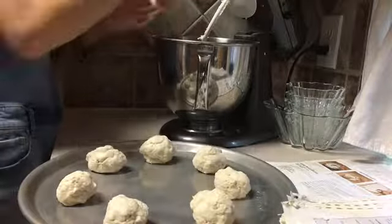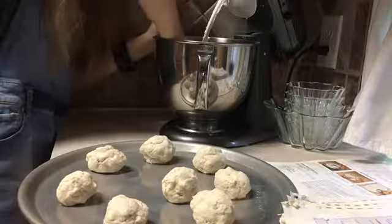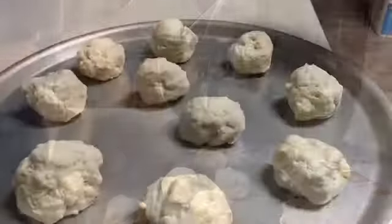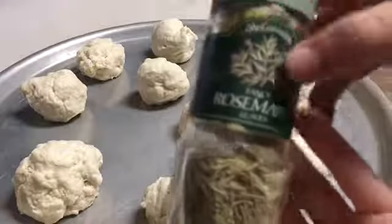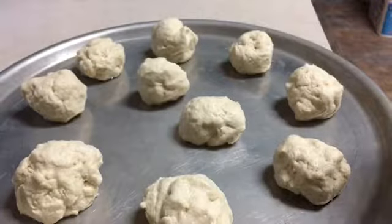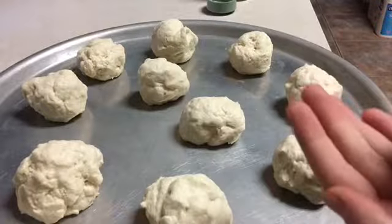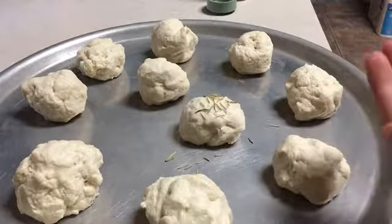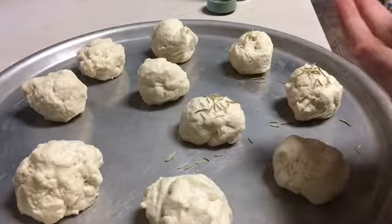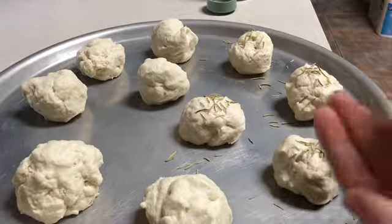Once it's done mixing, I just take a scoop of batter, roll it into a ball, and put it on a non-stick pan. Once you're done you should have around 12 rolls. I have some rosemary leaves here — I'm just going to sprinkle some on top of each roll and it will give it a nice flavor. This is totally optional if you don't like rosemary, but I'm just going to go ahead and do it.